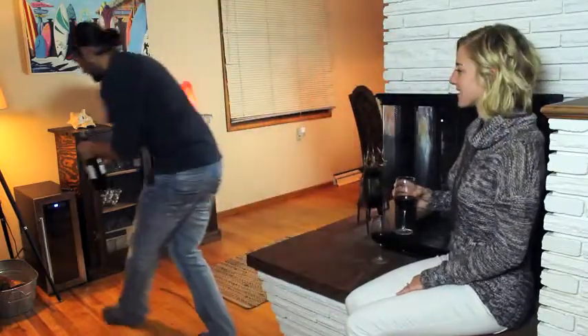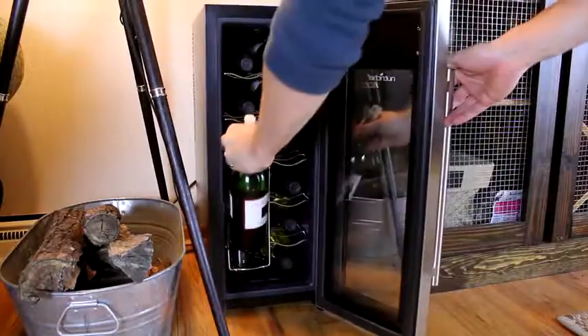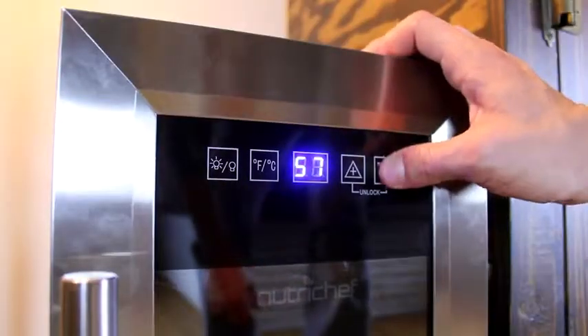With its sleek stainless steel design and ultra-quiet cooling system, it will enhance any environment without drawing attention to itself.